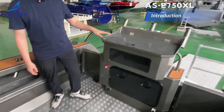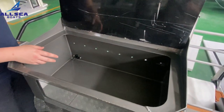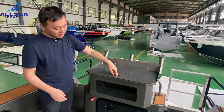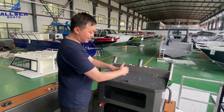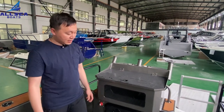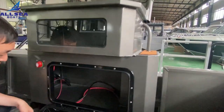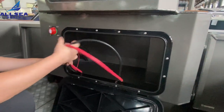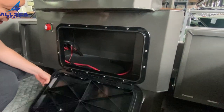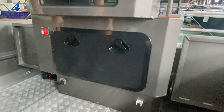In the middle of the transom there is a livewell tank — you can put small fish and live bait inside. There is also a hole so when you cut your fish, the blood will flow in and wash away from the back. In this area there is a battery compartment. We have installed all the wiring for you, and you can fit three batteries inside, which is big enough for this boat's electrical use.